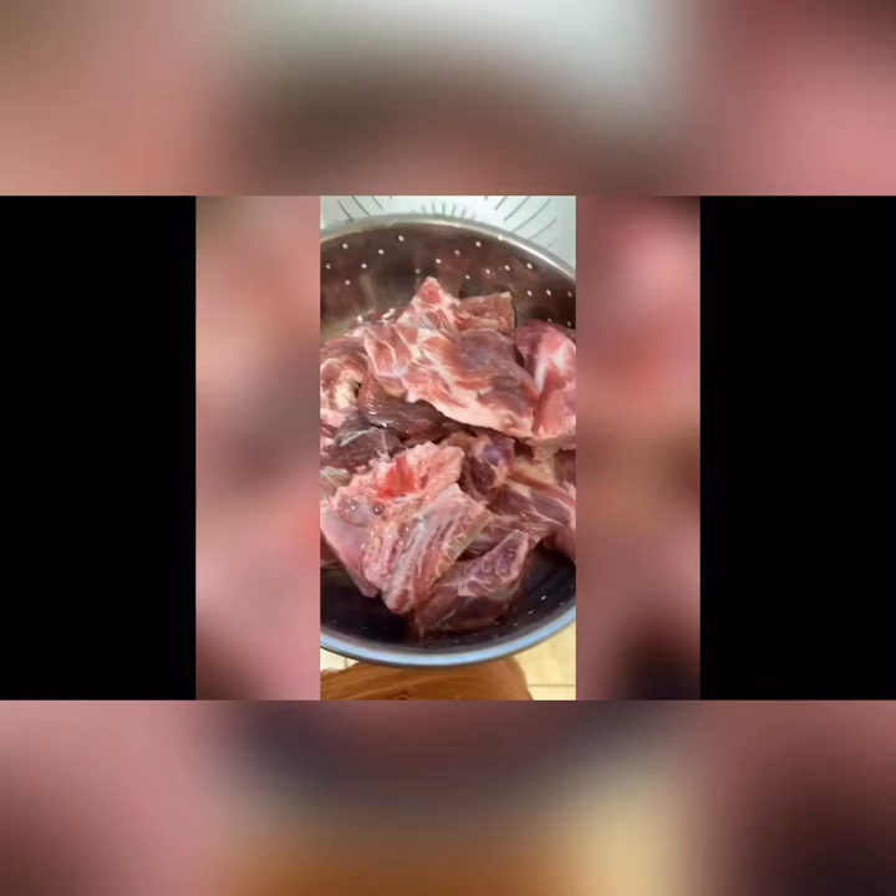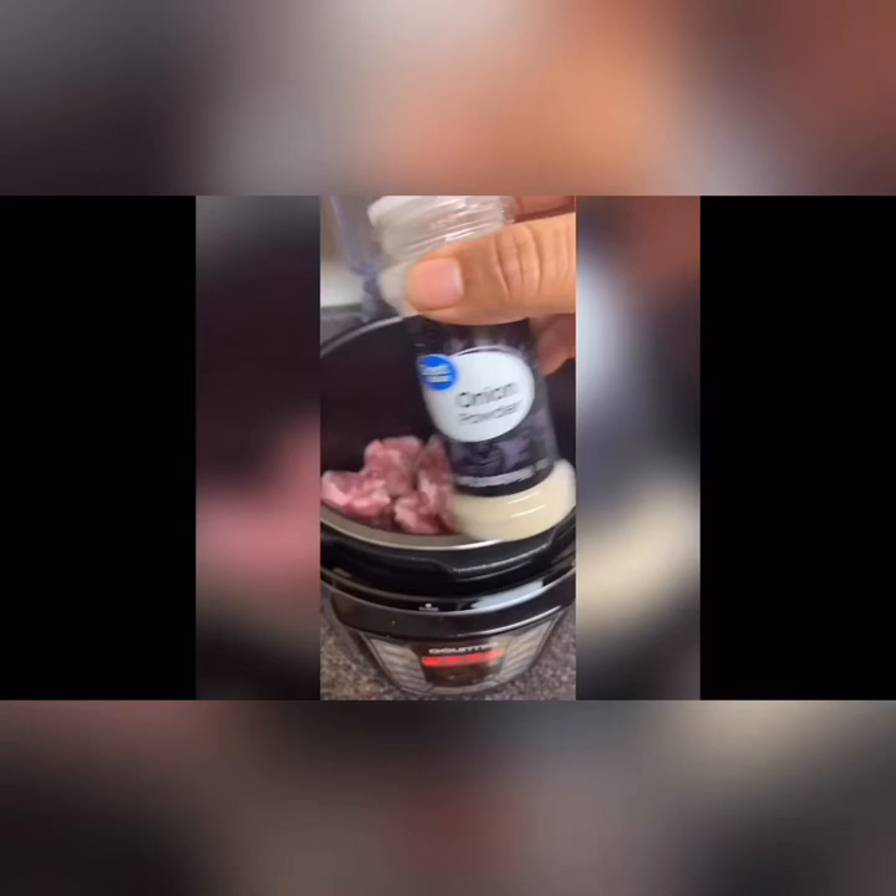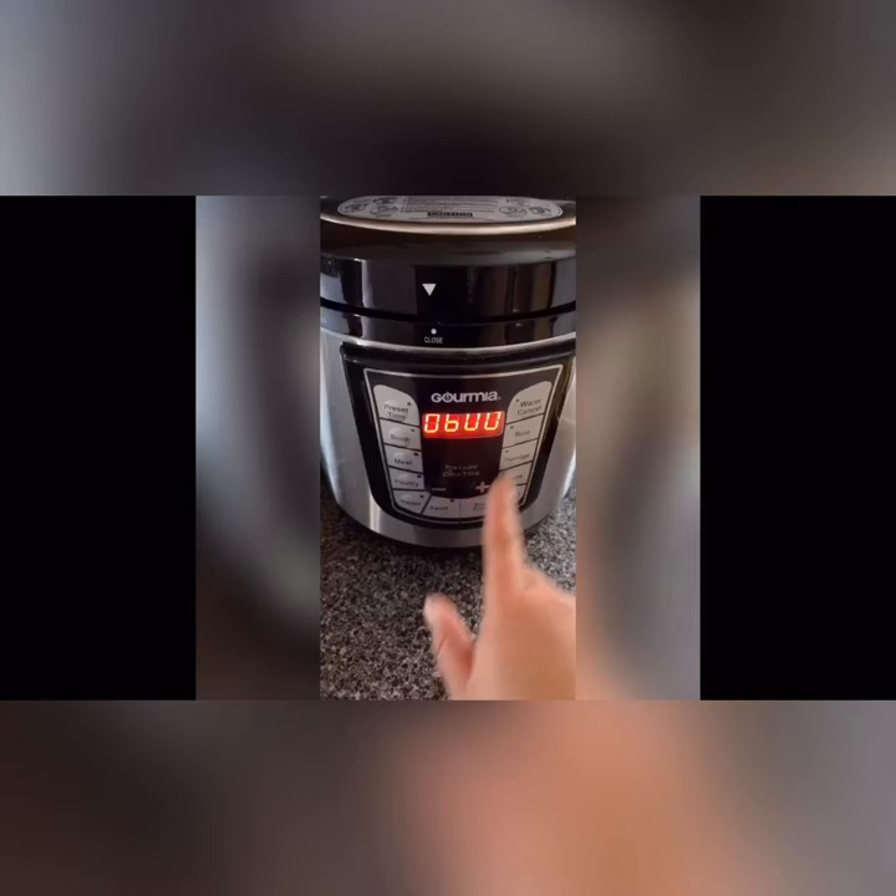Now let's season. I use onion powder for the seasoning — you can use whatever you like, that's just what I prefer. I like garlic powder as well, so that's what I'll be using. You can use whatever seasoning you want. Then we're going to set the timer.